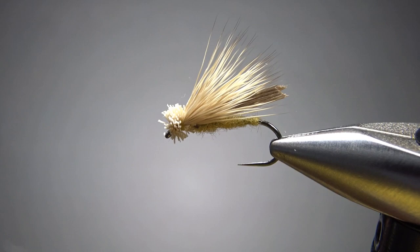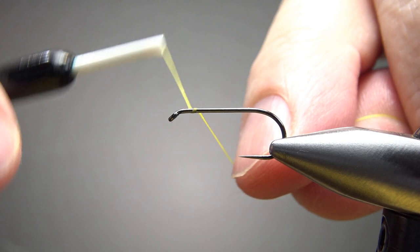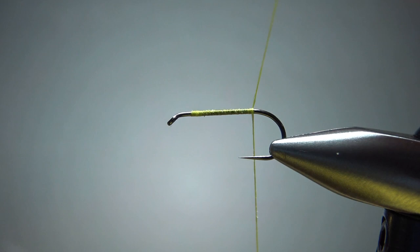So there's one in the vise — a LaTorte Hopper. This is a size 10. The recipe in this book says anywhere from an 8 to a 16, which makes you wonder if this is truly a hopper, since I haven't seen a lot of grasshoppers as small as a size 16. I am using yellow thread, stepped up to 140 denier, because we're sort of spinning deer hair for the head — not really spinning it, but kind of. You'll see what I mean in just a minute.